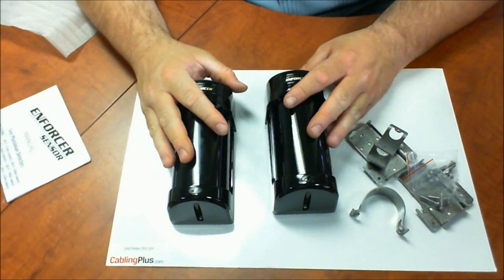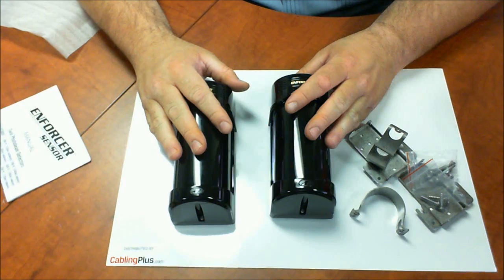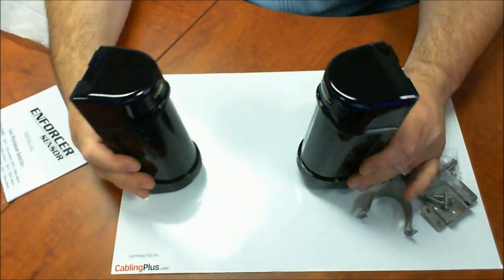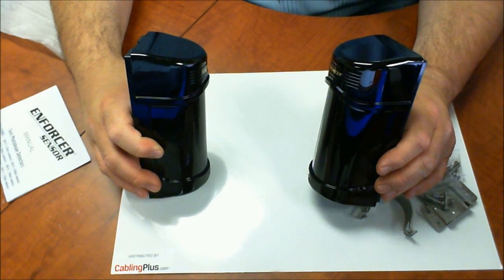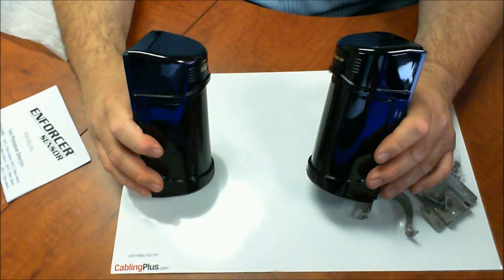So, one of them is a transmitter and one is a receiver. The transmitter is going to be wired to your alarm panel. You'll have to provide power to both sides and the way these are going to work is they're going to be spread out and once the beams are broken, it's going to send the signal back to your alarm and activate it, and then you control it again from your keypad.